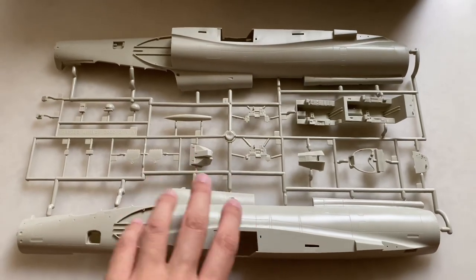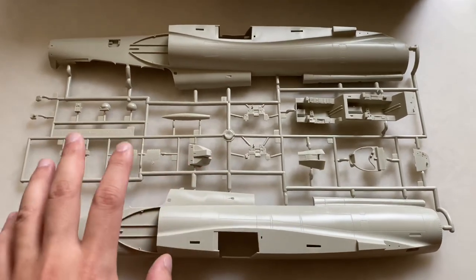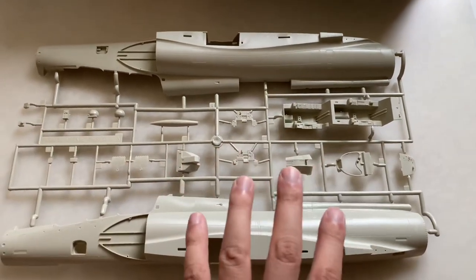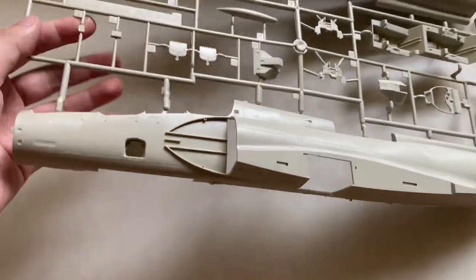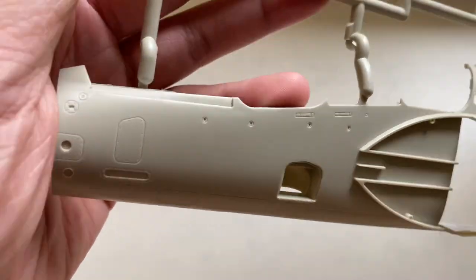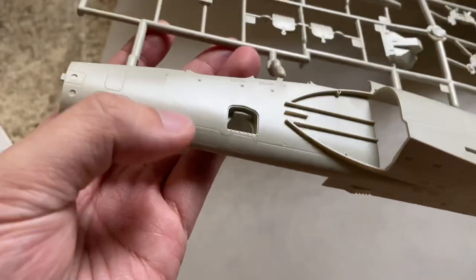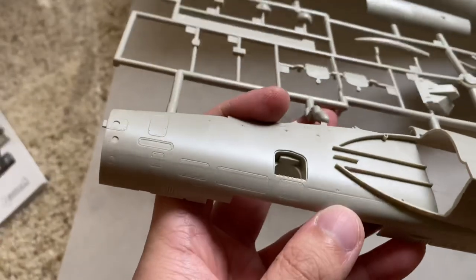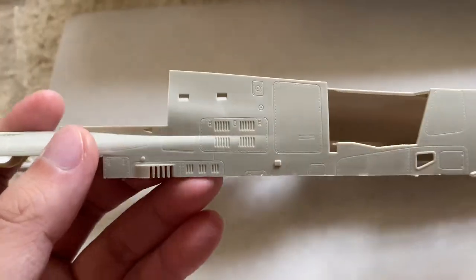Now we're going to take a little bit of a closer look at some of these sprues. We'll start with the sprue that has the main fuselage halves on it — this is probably what most people are curious about. Two halves on the same sprue. If you look closely, you get some very nice recessed detail — all the panel lining and riveting is sharp. There is a bit of a mold line around the bottom, just between this panel line, so you will have to clean that up. It looks like it's more of a raised line, one side's a little higher than the other, so a quick little swipe with a sanding sponge and you should be fine.